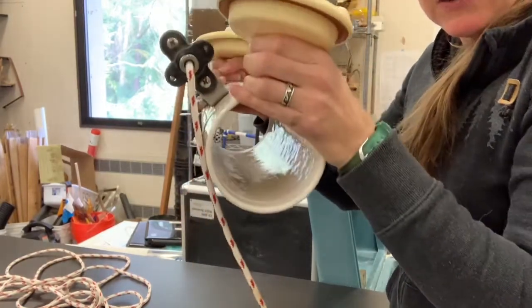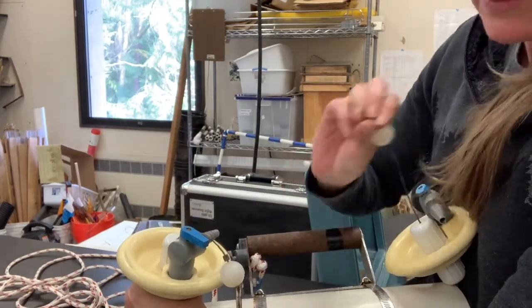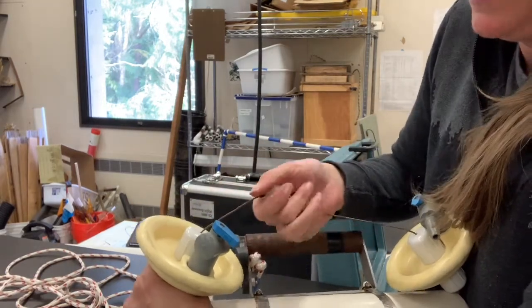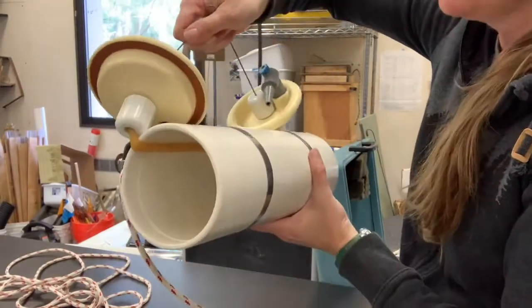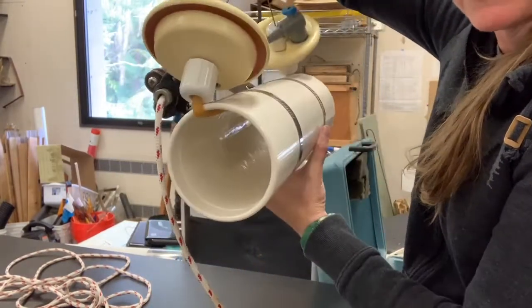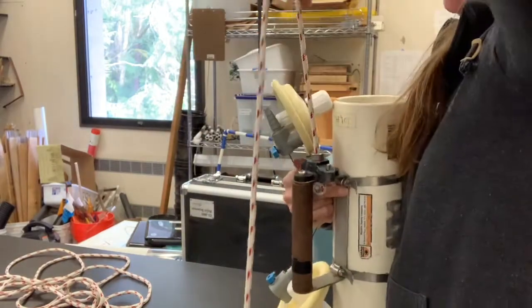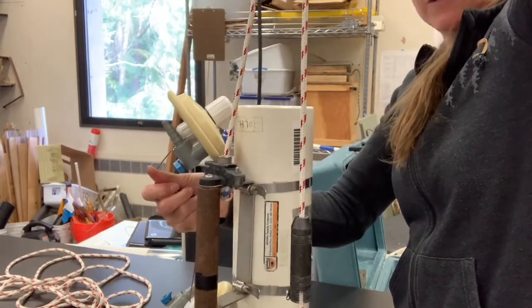So I'm lowering it down in the water column, and the mechanism — the way it's supposed to work — is you put these two little loops through this little pin here and it holds it open. We're just going to pretend I'm holding it open as I'm lowering it down. There are some bottles that lower down kind of horizontal, but this mechanism is supposed to lower it down vertically, so the rope comes off the top and it's lowering, lowering, lowering down to the place where you want to collect.